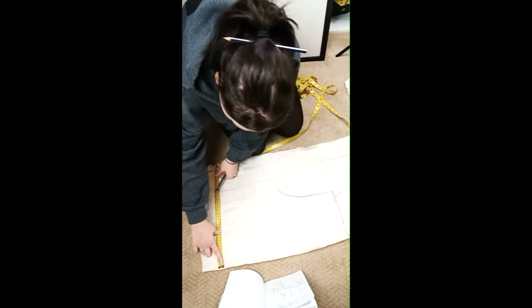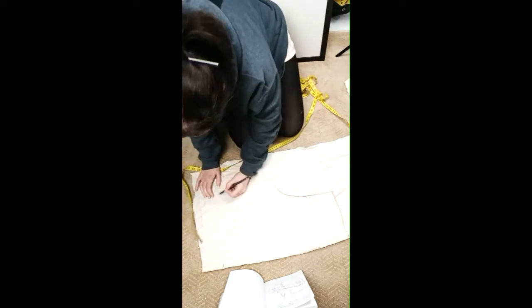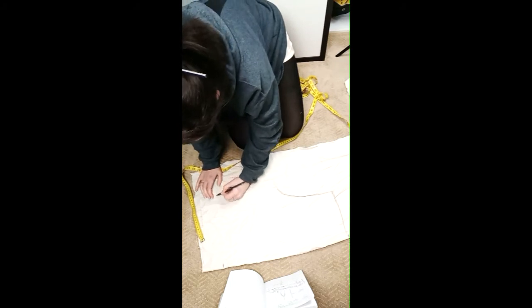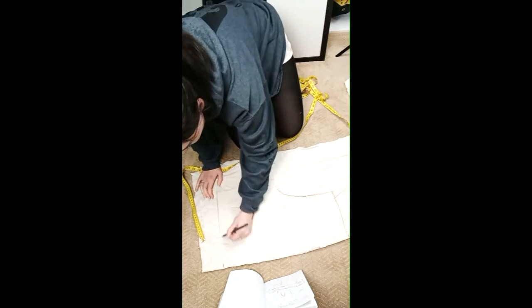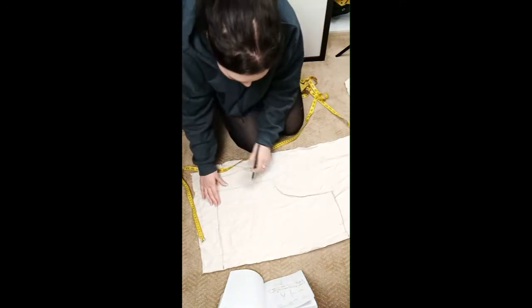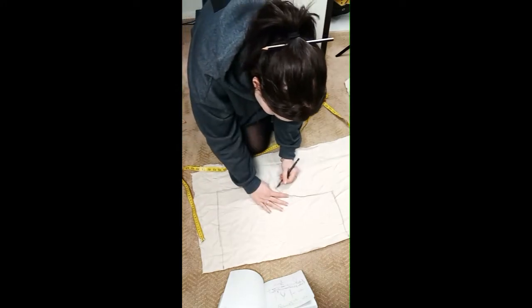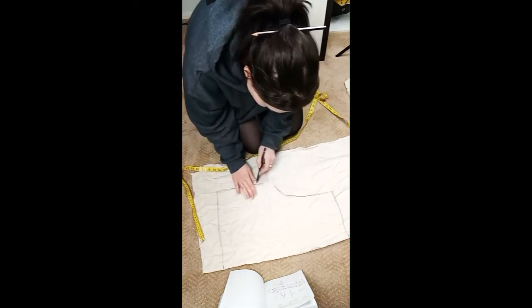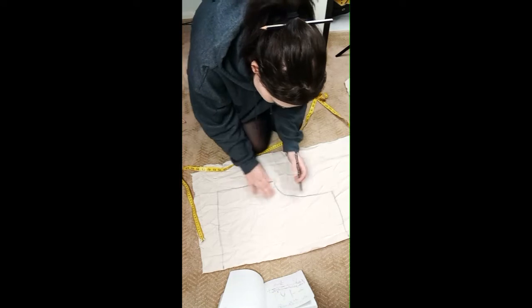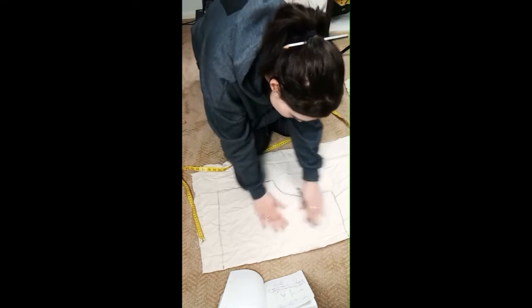Then grab the measurement for your thigh and measure that out. I'm also giving myself a few extra inches on all of these measurements because I don't want these braids to fit perfectly to my frame — I want it just a little bit bigger. Then there's your inner thigh seam, and you can just draw that out. And there you have your pattern.